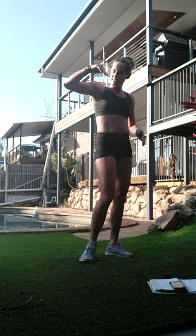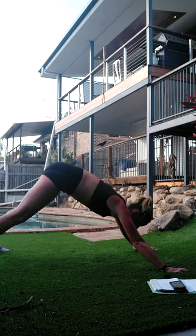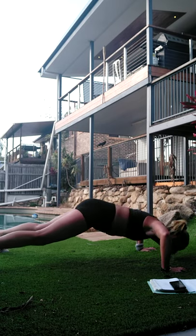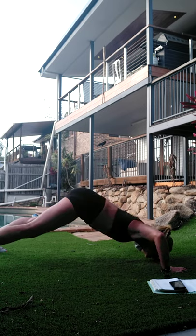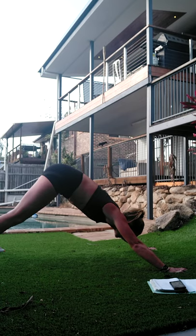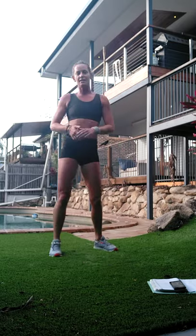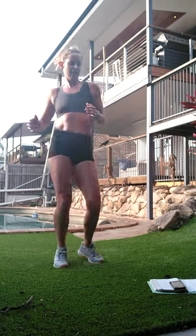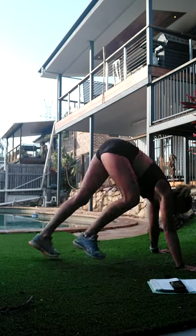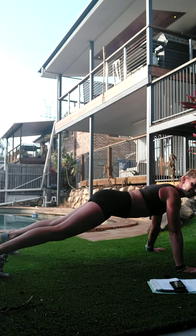If getting low is too hard, just do a little dip, lift the hips back up. If you want to make it harder, scrape the nose through, scrape the nose back up. Otherwise just sweep and shift the hips - so three options on that one. It is a pretty cool move so there's a level for everybody. Last one - the wider your feet are the easier it is.